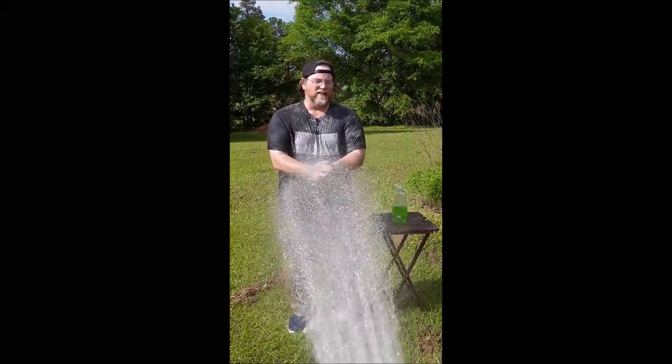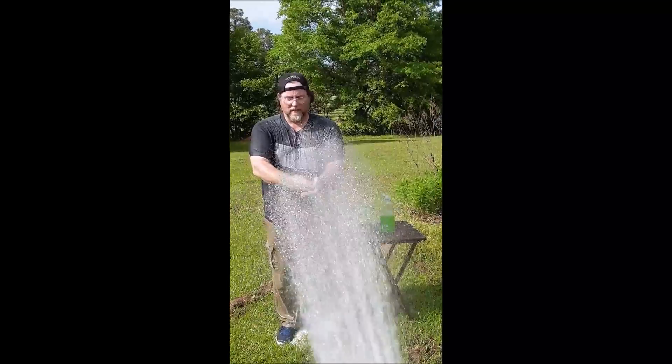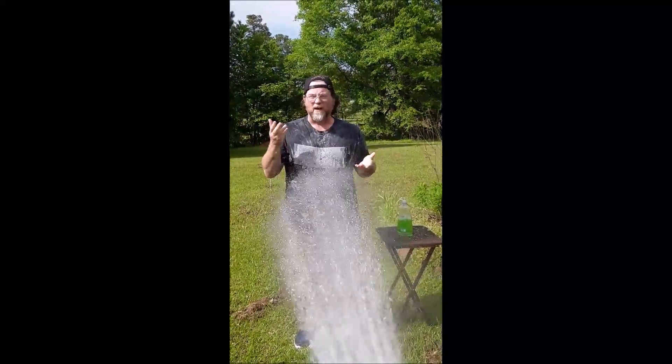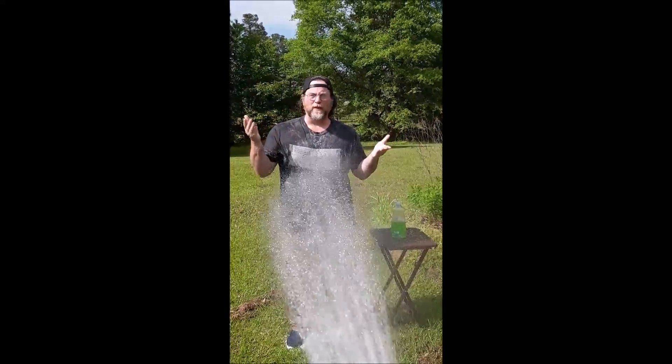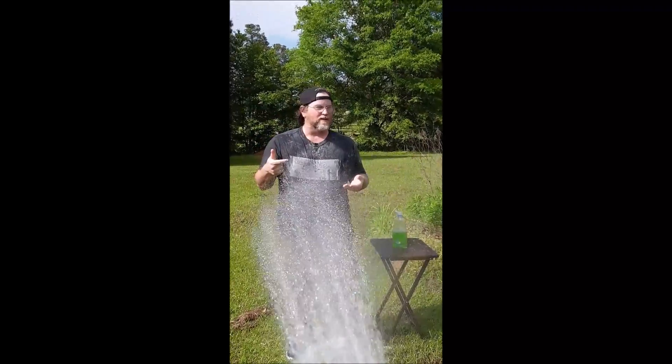I'm up here telling you how to do it, so that's fine. Let's get the fingers, let's get the hands. Once we get the hands, I need people to help me spread the word on how to wash your hands so we can get one step closer to flying cars.